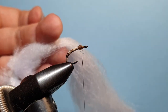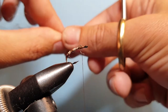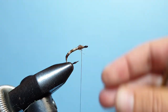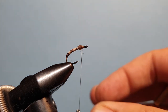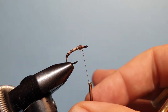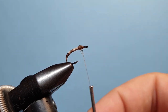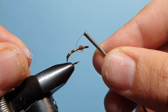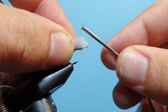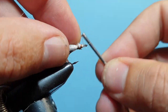Next we come in for the wing and wing case in one go. We're using EP trigger point fibers — I've snipped off a little clump and we're just going to trim the edges down to make sure they're nice and even. Then we give our bobbin a spin — basically thumb and forefinger, push your forefinger forward to get it spinning. Once you've done that, the thread naturally wants to jump backwards as you take pressure off, so when you put that over the trigger point fibers it falls backwards and allows you to tie them in easily. If you don't do that, it wants to come forward and doesn't capture the fibers.